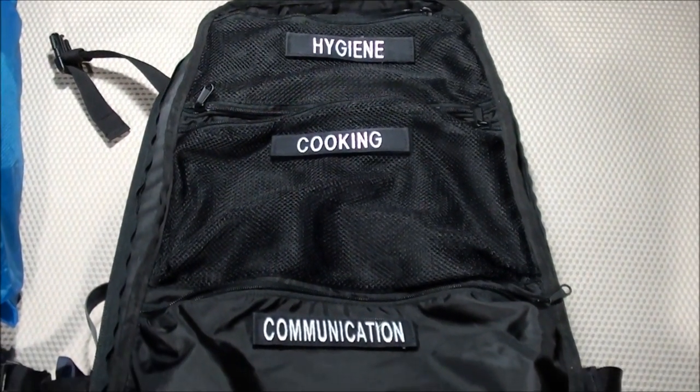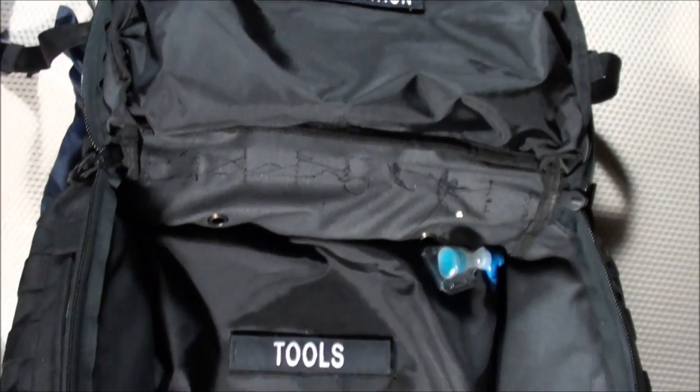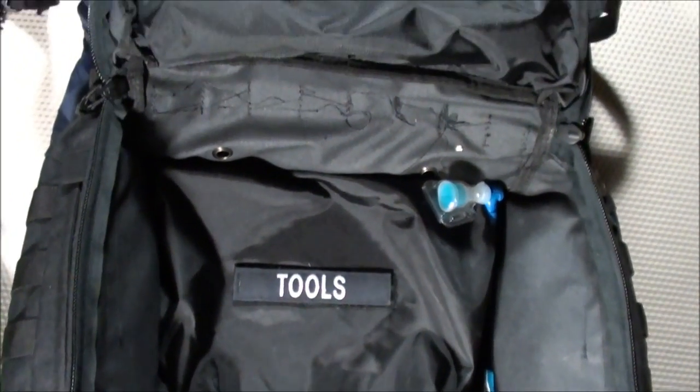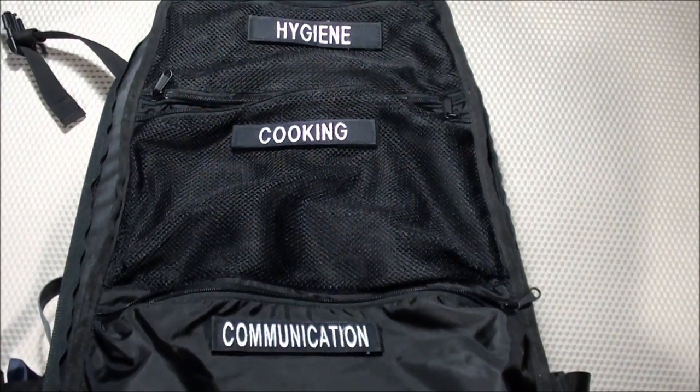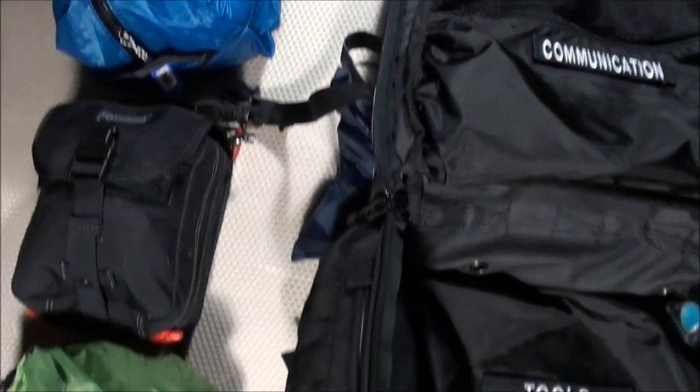This is part three of my Urban Bugout Bag video series. If you haven't seen parts one and two, make sure you go back and watch those before watching this one — it'll help this make a little bit more sense. For this final part, we're going to go through the three remaining compartment areas: the food compartment, the medical compartment, and the clothing compartment. So let's get started.